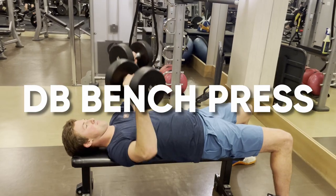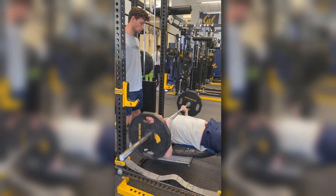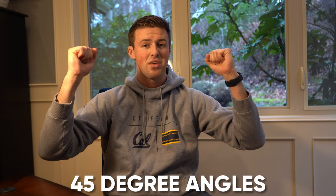First up, we have dumbbell bench press. I personally prefer dumbbell bench press over traditional bench press, as it really makes sure you're focusing on shoulder mobility as well as balancing the two dumbbells. When I do dumbbell bench press, I typically don't like to have my arms out at 90 degrees — rather, I have them at 45-degree angles. This makes sure I'm not isolating my shoulders but also engaging my lats. This specifically helps me as I've had tons of shoulder injuries over my career, so it's super important to be very cognitive about where your arms are in this movement.